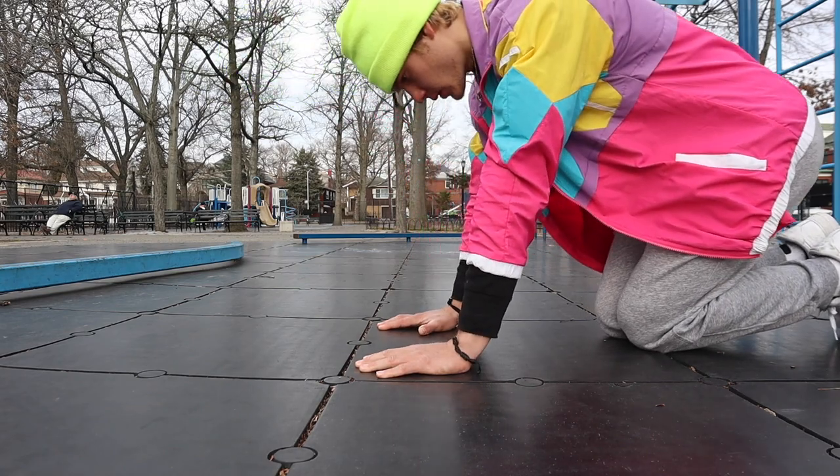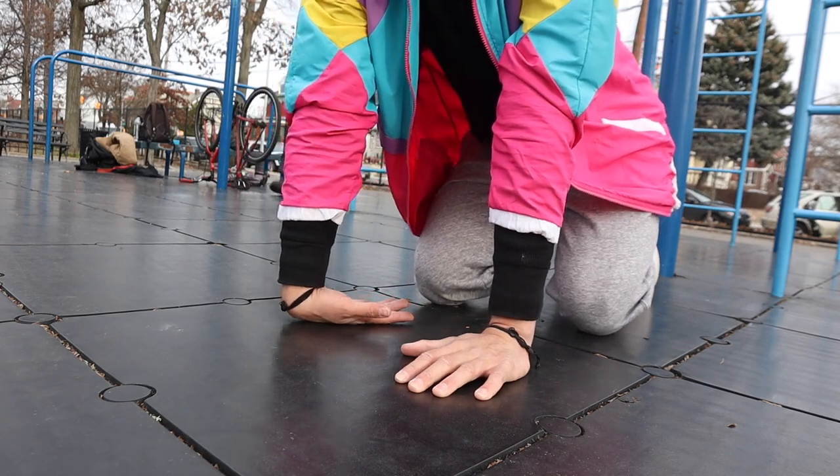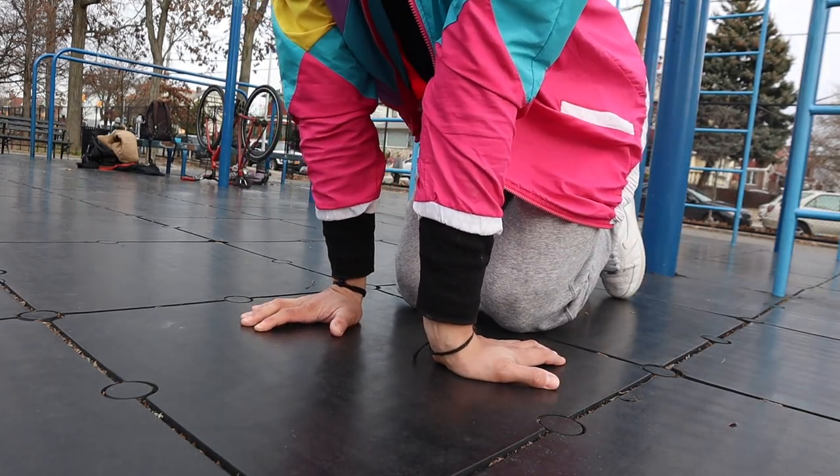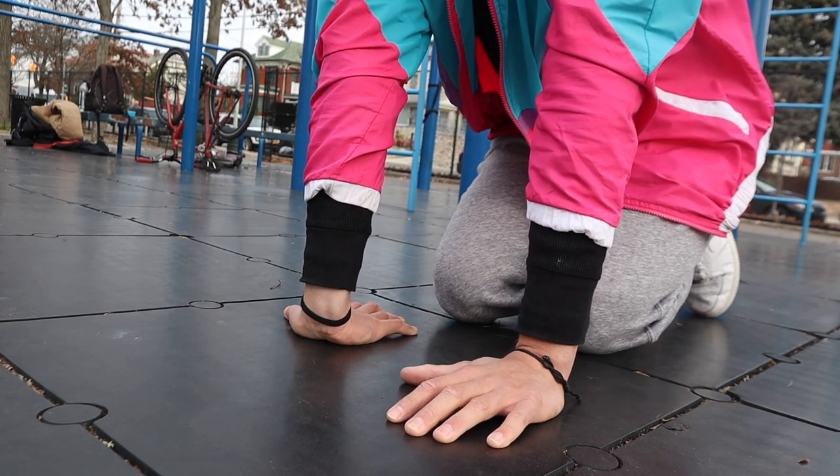Another major factor in preventing injury is warming up your wrists before your workout. Start off by placing your palm all the way down on the floor and leaning gently up and down. Repeat this five times, but for each time change the position of your wrists.